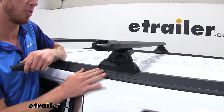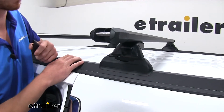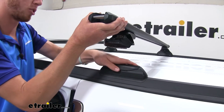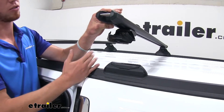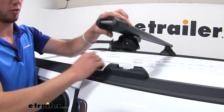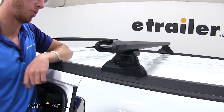These feet are going to protect your factory rails from any scratches or abrasions, which is always going to be nice. On top of that, we can actually keep these on when we don't have any rails installed. It's pretty low profile and gives it a good edgy look, so you don't have to worry about any water puddling up inside of there whenever the rails aren't installed.